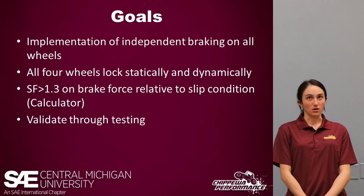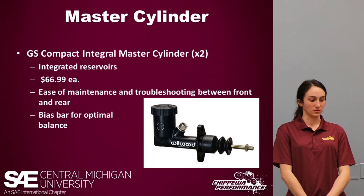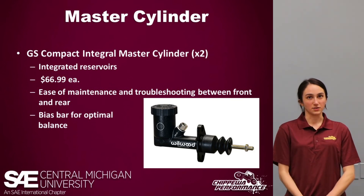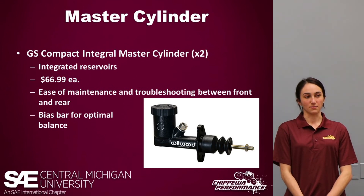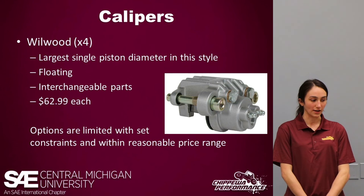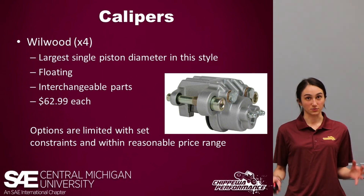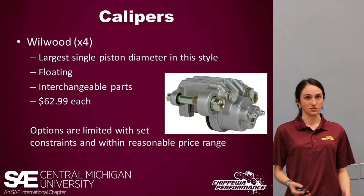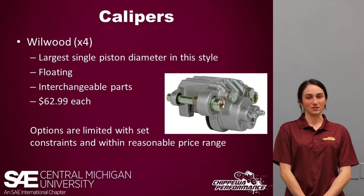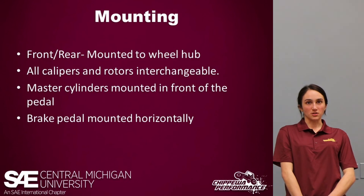Our first goal is independent braking on all four tires — we want them all to lock statically and dynamically, with a safety factor greater than 1.3. This year we have dual master cylinders: the GS compact master cylinder with integrated reservoirs for ease of mounting. Because we have two master cylinders, we have a bias bar implemented to equalize braking between front and rear. Our calipers this year are from Wilwood — floating calipers allow for lower tolerances, as fixed calipers required very tight tolerances leading to more issues. Our calipers have the largest single piston diameter in this size, and they are all the same, allowing interchangeability between front and rear in all four corners.